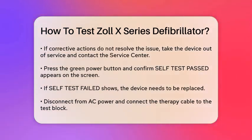Now, press the green power button and verify that 'self-test passed' appears on the screen. If it shows 'self-test failed,' the device needs to be taken out of service and replaced.